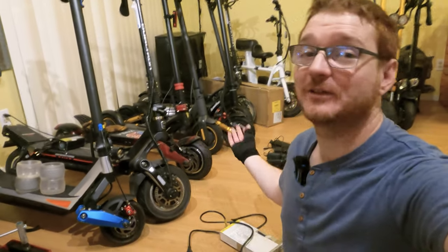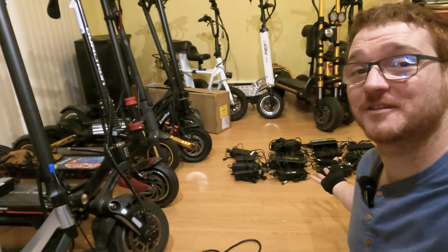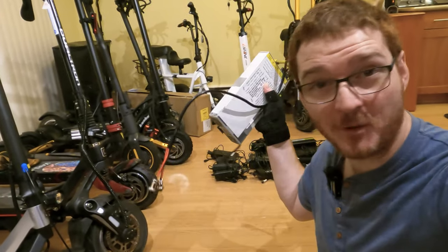Hey everybody, it's Ginger on Wheels here. Thanks for stopping by the channel, where you know that I own a lot of electric scooters and unicycles. And that means that I own just as many chargers. But what if I told you that I found one charger that can rule them all?